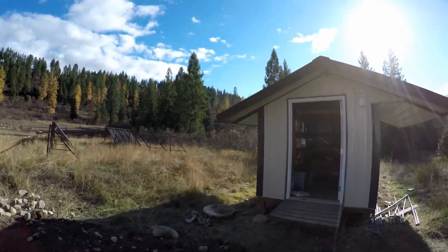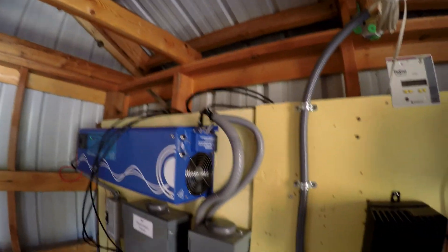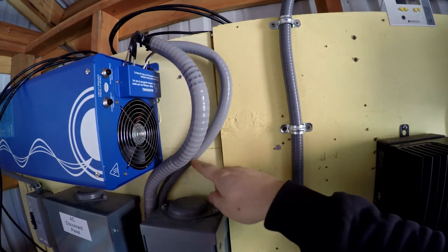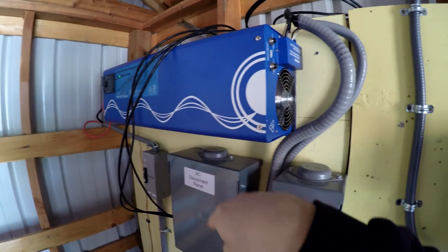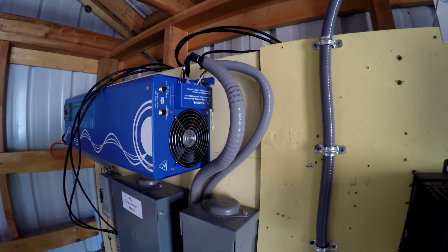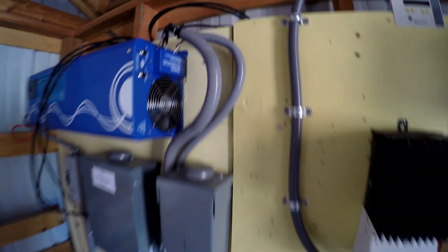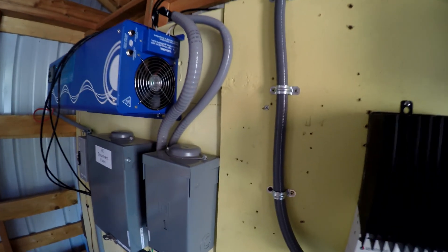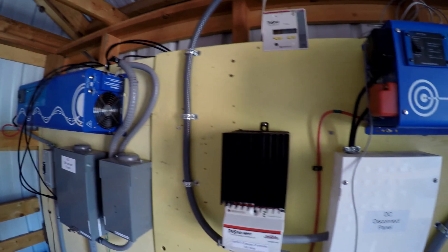If I have to hook up a generator to the house, I make sure this is off so it's not trying to feed power back to itself. There's also an AC backhaul coming in from the grid that will charge the batteries while the generator is on. Full-time, it actually helps charge the batteries using a 20-amp circuit, providing supplemental charging capability all the time.